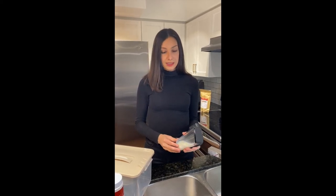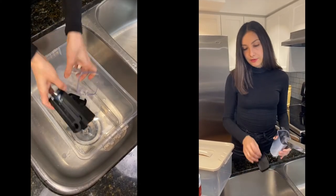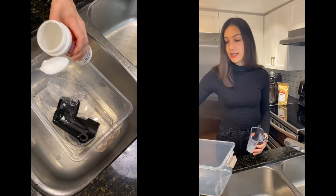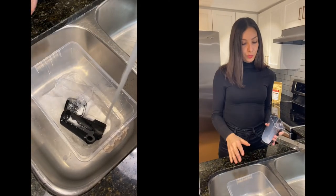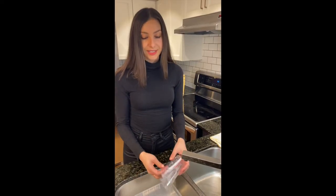In the user manual it says that you can put the carafe in the dishwasher. However, at Espresso Canada we recommend that you don't do this because it will make it cloudy and give it a funny smell. We just recommend washing it by hand using the Kafiza powder. All you need to do is empty out any leftover milk, then fill the tub from the SOS kit with one teaspoon of Kafiza powder and some warm water, and let it rinse for about 20 minutes. After that, rinse it out with warm water and let it air dry.